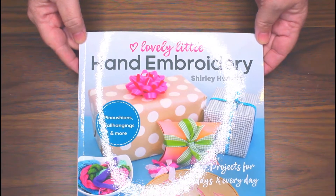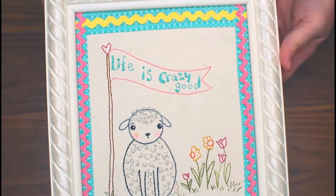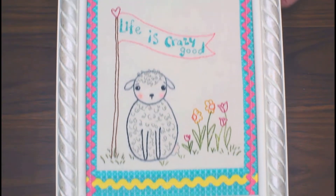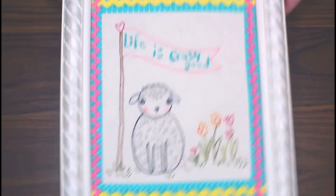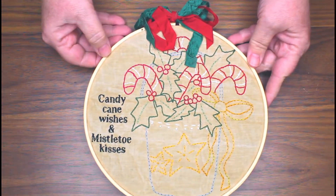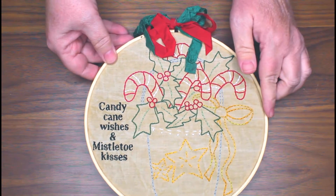I wanted to show you my trunk show of goodies. Here is my little lamb — 'Life is Crazy Good' — and this is for the month of May, but it could be for any time. Here's another project: 'Candy Cane Wishes and Mistletoe Kisses,' just framed in a hoop, which is really easy.